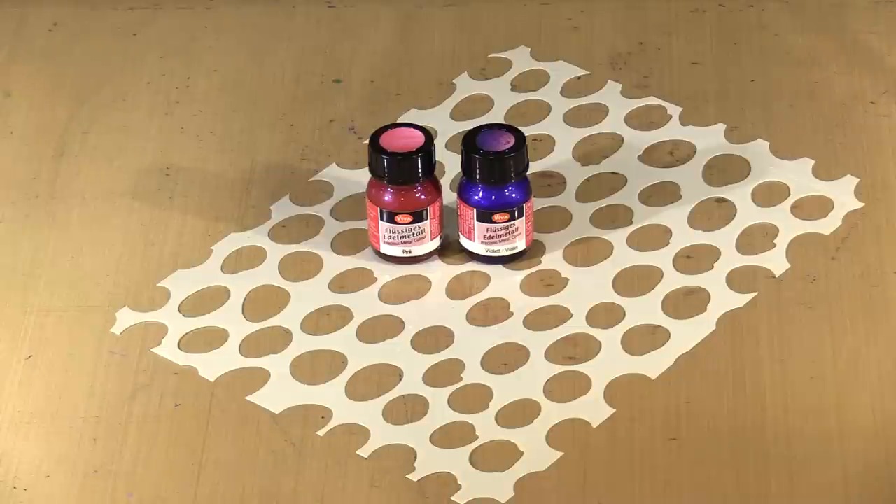These are water-based and filled with mica, which creates a really strong metallic look. They can be applied to porous surfaces like paper and chipboard. Plus you can use them on glass and plastic. They are permanent when dry on a porous surface. Obviously if you try to scrape it off of glass or plastic, I expect that you could scrape some of it off.